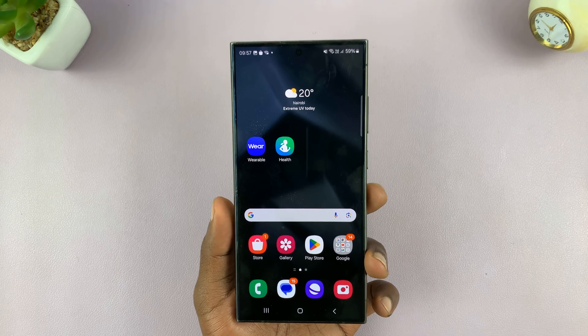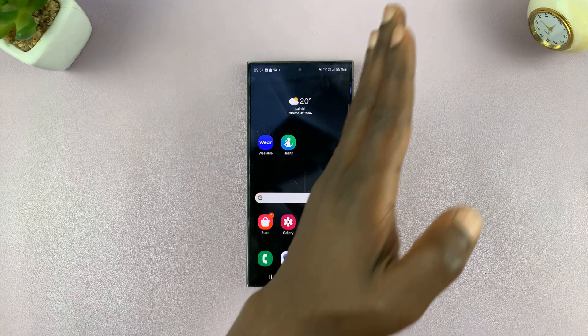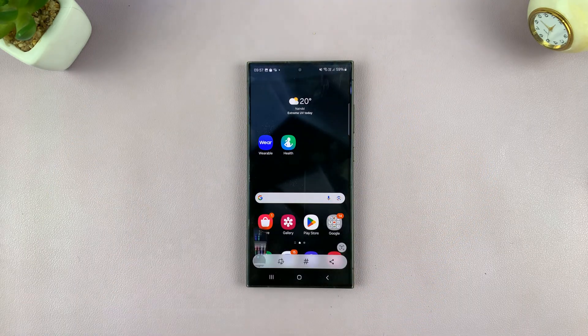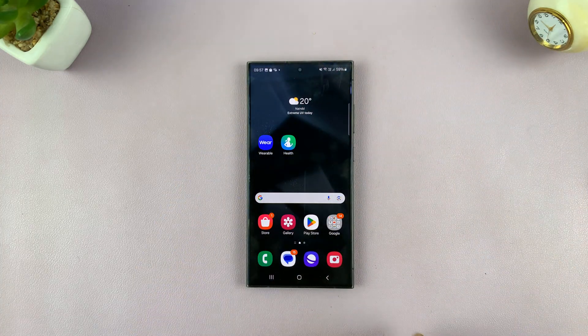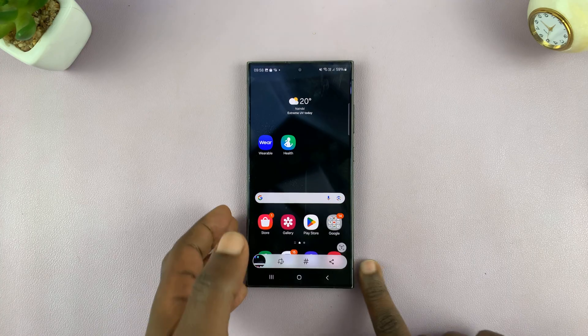Another way of doing this on Samsung Galaxy devices is to use the palm swipe feature. That feature allows you to swipe your palm across the screen and it takes a screenshot. You can even swipe it the other way and it takes a screenshot. Now that needs to be enabled.